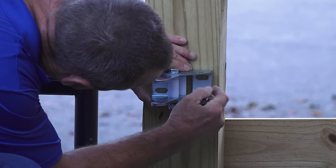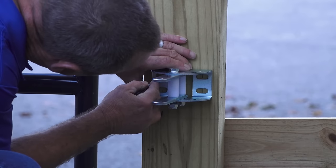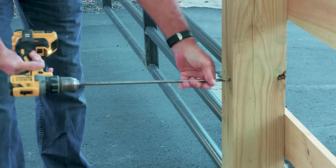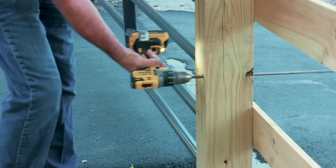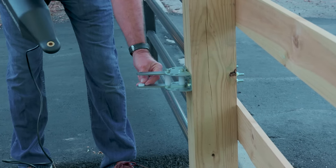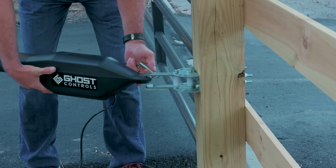Mark drill holes on the post, preferably in the center of the slots so that the bracket can be adjusted for fine-tuning the position. Drill the holes and mount the bracket as shown. Using the supplied bushing and clevis pin, attach the operator to the bracket.